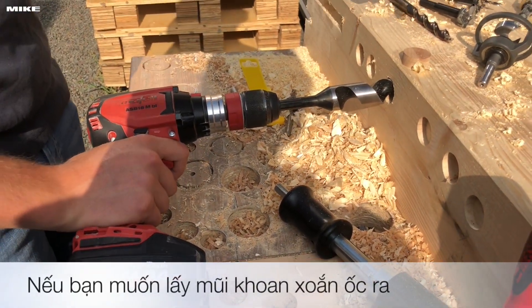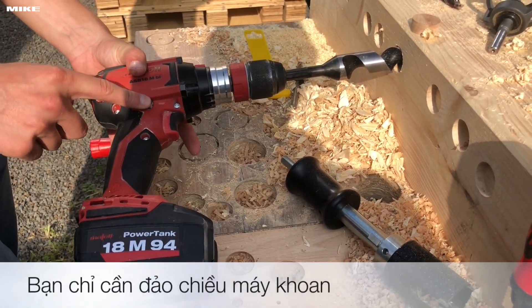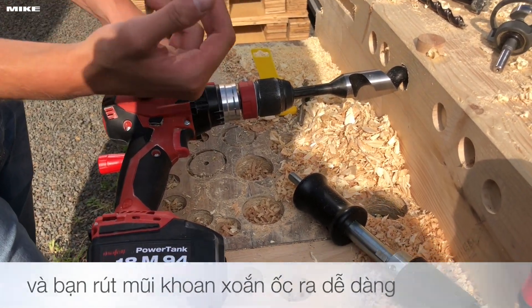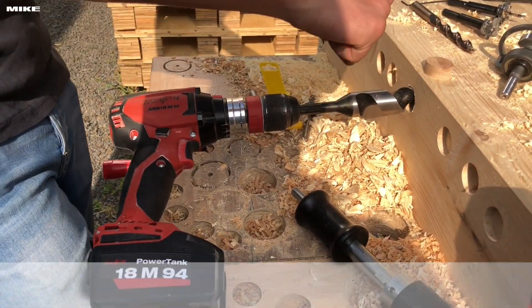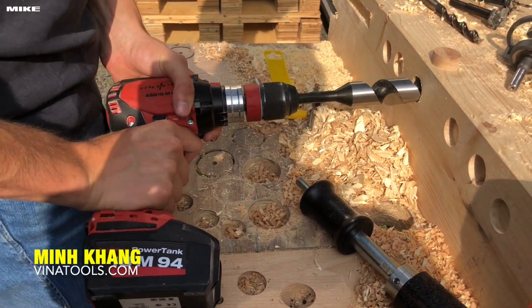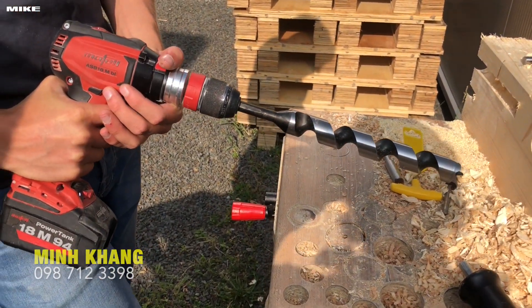If you want to get back, you just choose the direction and then you come back. Because the thread point is stuck inside the wood, it is not easy to pull it out. Left turning, and then it's ready done.